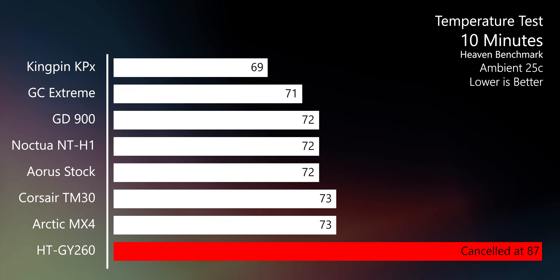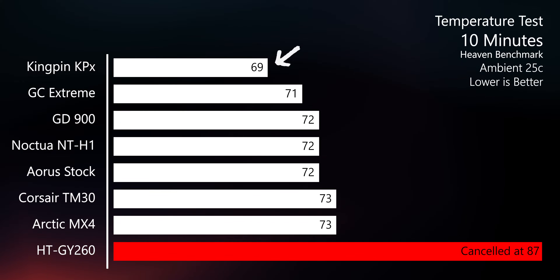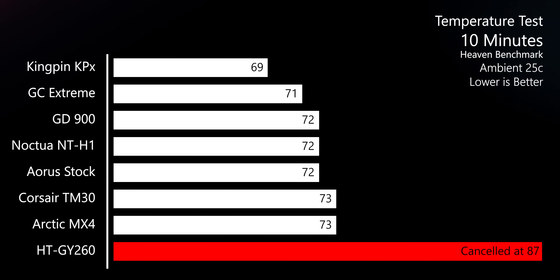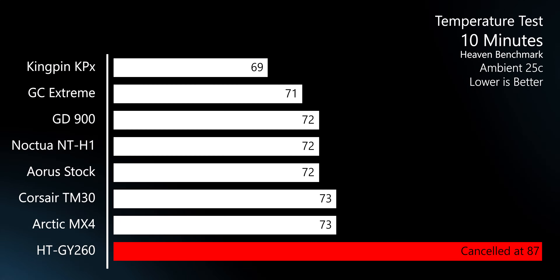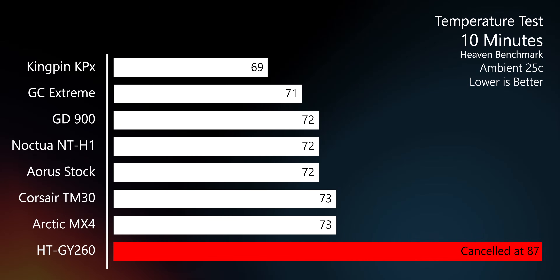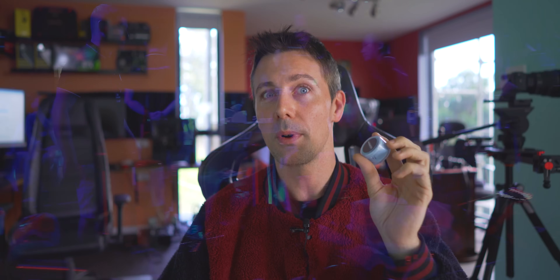The Kingpin Cooling solution came in at number one, getting 69 degrees maximum. I was told this stuff was only good for LN2 situations and that air and water cooling wouldn't do as well. But it's beating all the other pastes here by a little bit. Although it's expensive, it was beating out GC Extreme, which came in second place at 71 degrees. The two-degree difference really shows that this stuff is on top, and there's a reason everyone at LN2 events was using it.